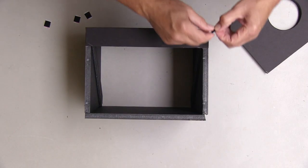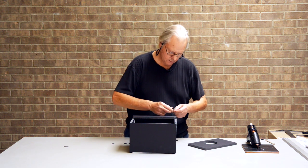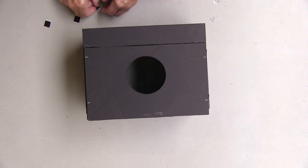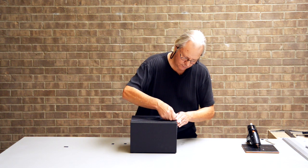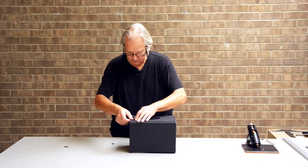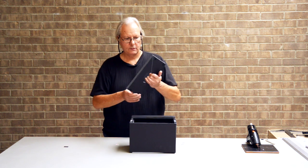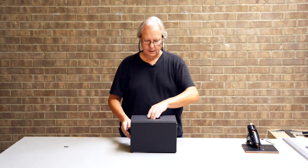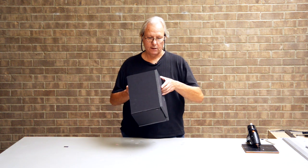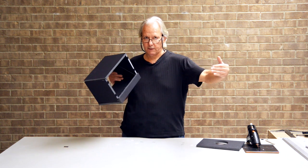First we're going to put the loop part on the edge of the back of the box — we'll put four of those on. Then we grab the hook part and stick those on there. Put that on there — it holds that on there, and that way the back doesn't fall off. But if you want to take the back off, it's easy to take off. You can also shoot through with a telephoto lens if you want to get farther back from the teleprompter.